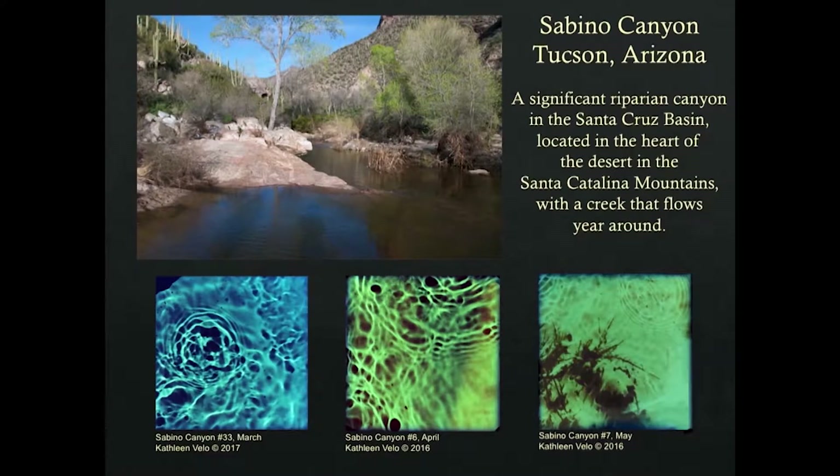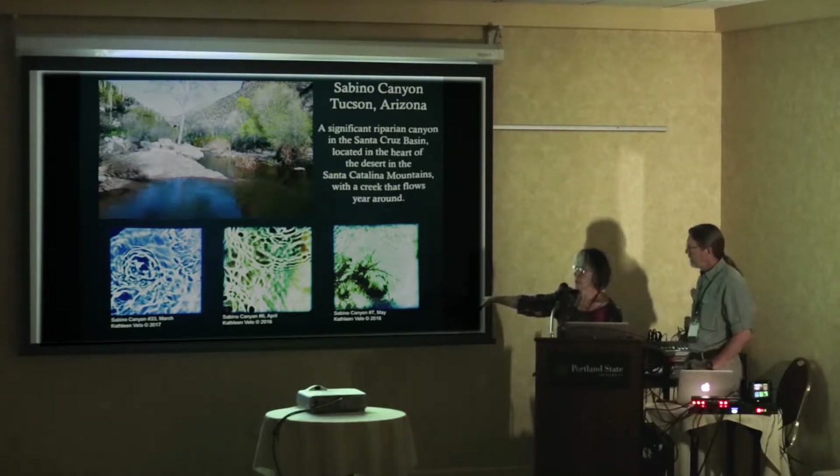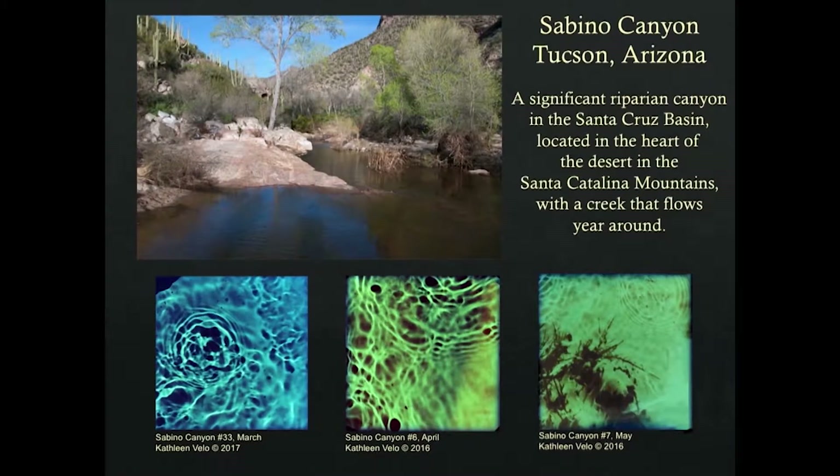Once a month at night, Chip and I would hike out to a location in Sabino Canyon, and I would make underwater photograms in exactly the same spot every month for a year. You can see how the water changed between March, April, and May. The water changes a lot based on snowfall, rainfall, plants, erosion, and all kinds of factors. It's also a highly used recreation area, so both the color and texture of the water change.